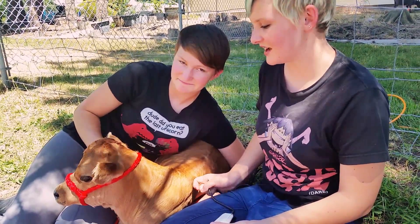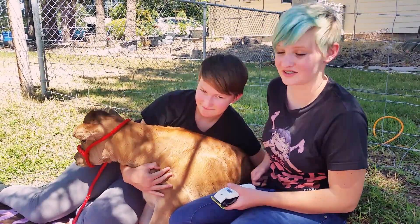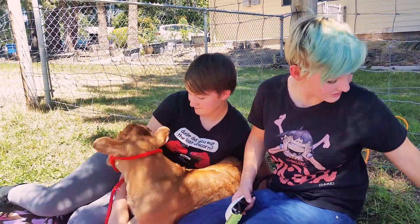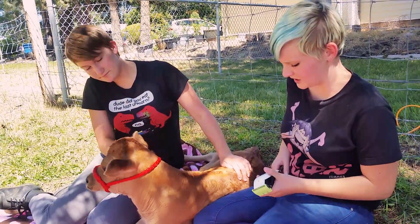I'm Sarah and I'm Amy and this is Frederick the cow. He needs to get his horns off — or rather, prevent them from coming in. So today we are using Dr. Naylor's dehorning paste to prevent the horns from growing in.